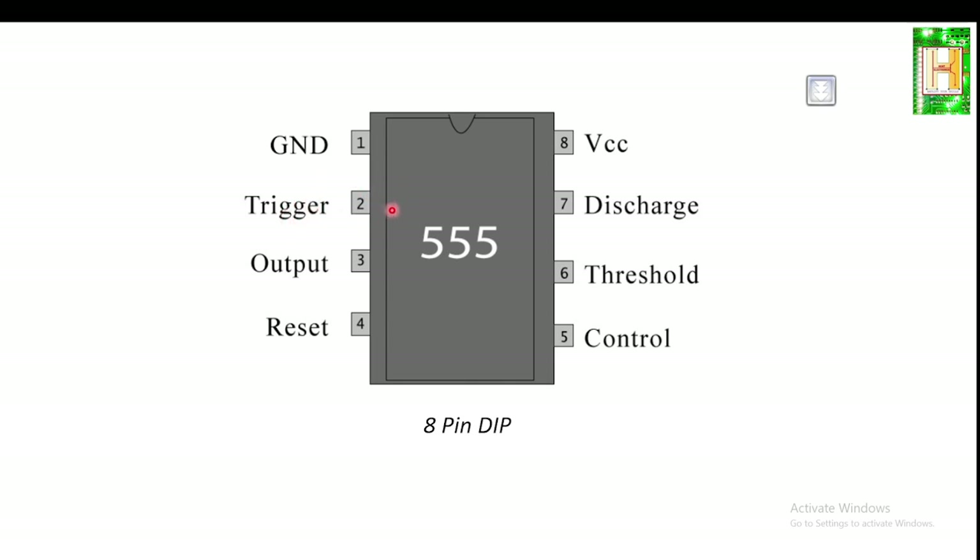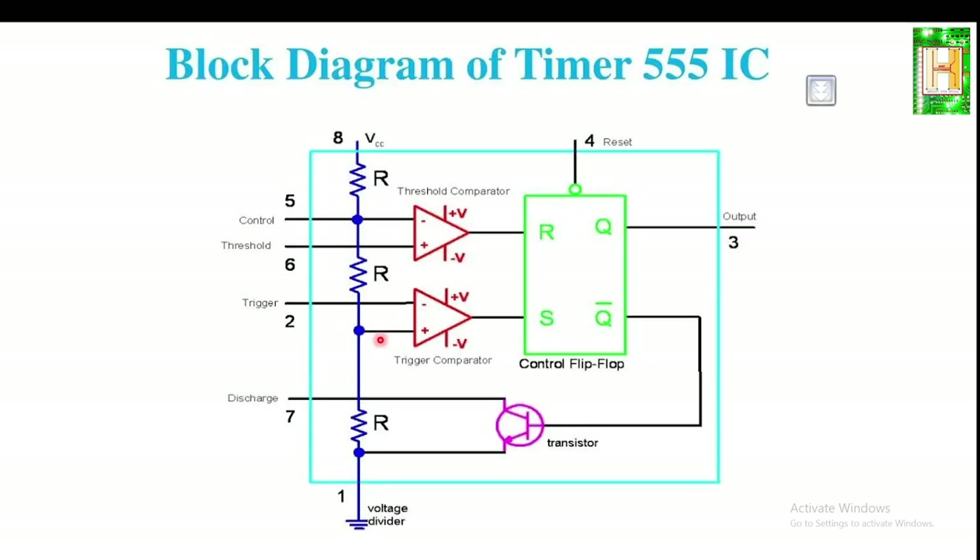Pin 1 is the ground pin, used to supply zero volts to the IC. Pin 2 is the trigger pin, connected to the trigger comparator internally, used to switch the flip-flop from set to reset. The output of the timer depends upon the amplitude of the external trigger pulse applied to this pin. Pin 3 is the output pin.